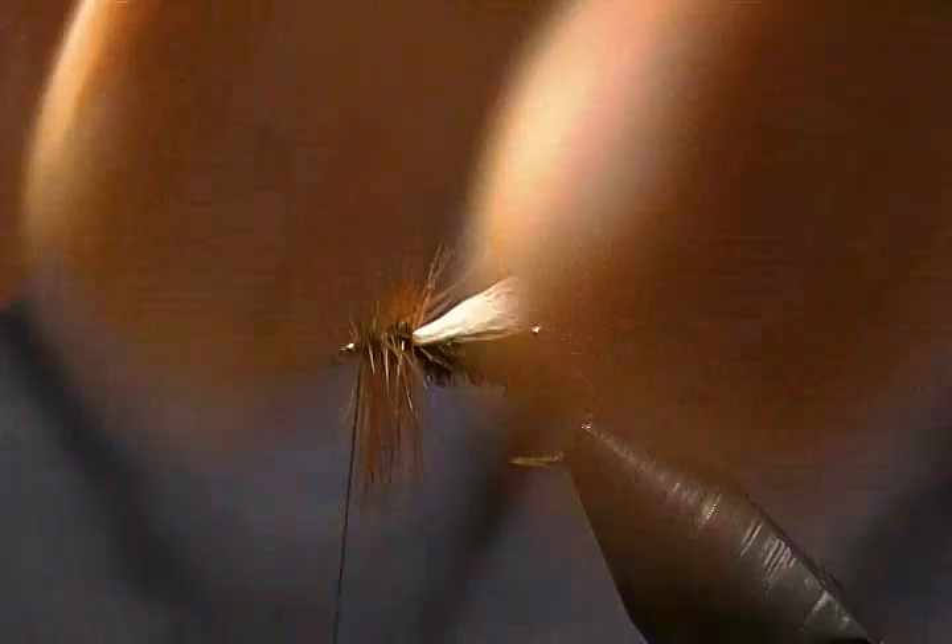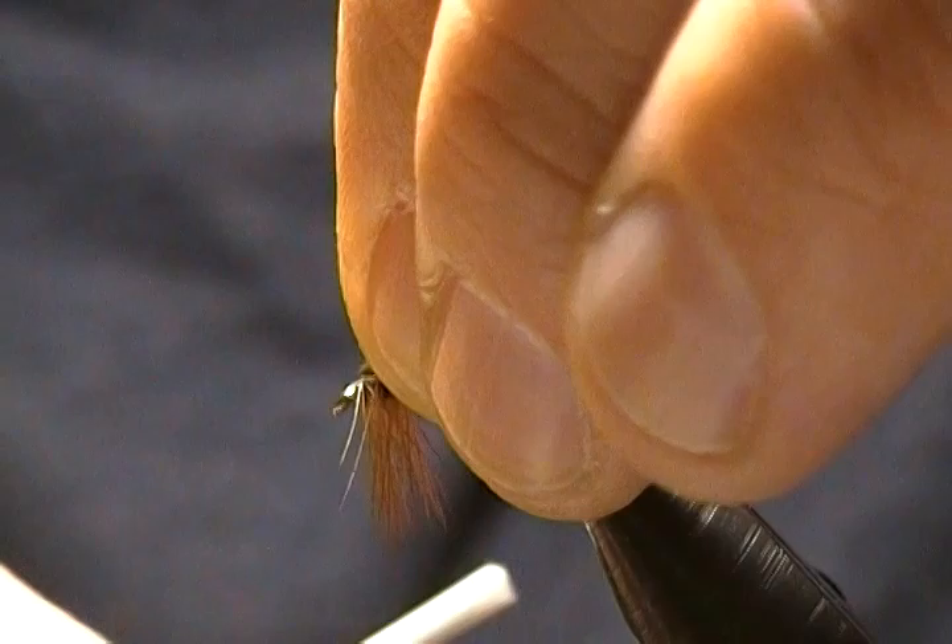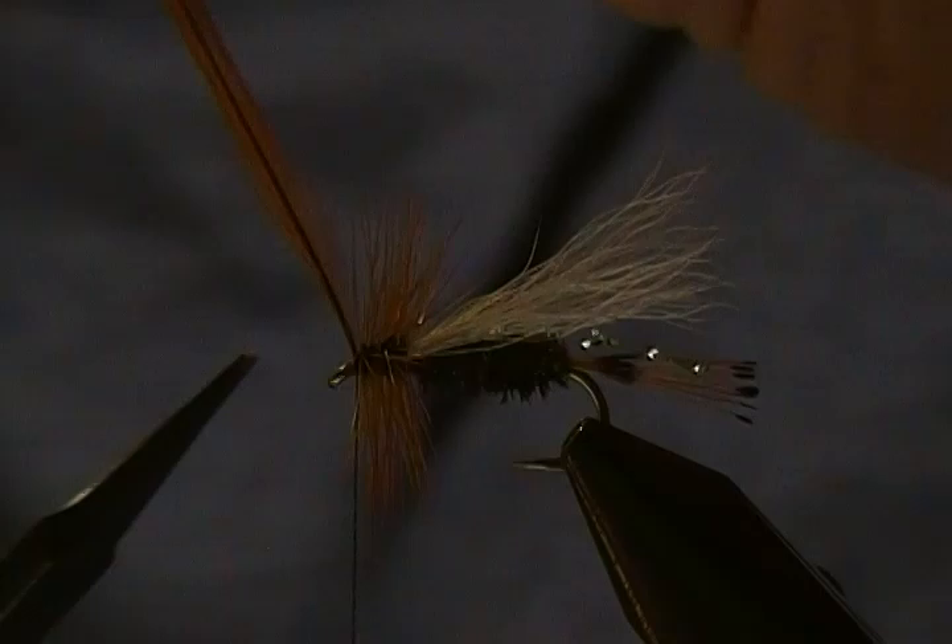A couple wraps behind that tip, then two or three wraps in front as well to lock it in place. Then come in nice and easy and snip that tip out of there. There we go — our hackle is complete.